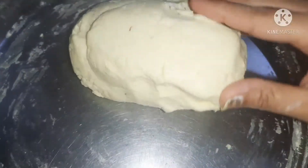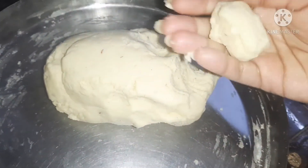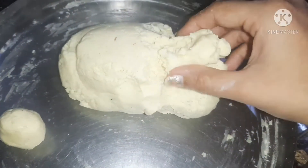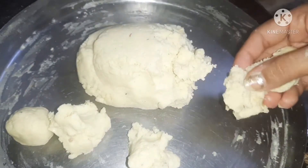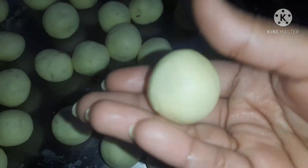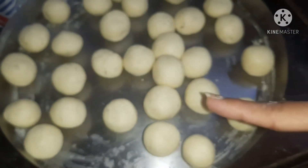Now we will make small balls from the dough. You can make small or medium-sized balls. I am making medium-sized balls here. From 100 grams, you will get a good number of medium-sized balls. You have to keep them round — if there are cracks, the ball will break while frying. Because of the baking powder, after frying they will be bigger and fuller.